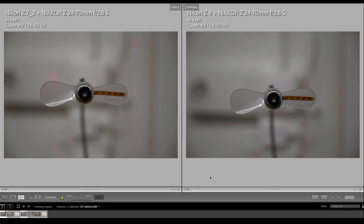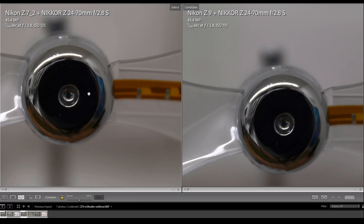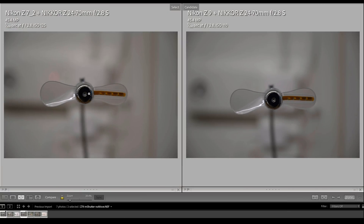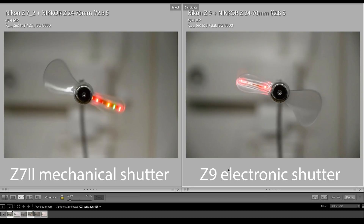I didn't expect the images to come out exactly the same because the C9 has a newly developed stacked BSI CMOS sensor — BSI stands for backside illuminated — so we have to accept tiny nuances in differences. On the left is the mechanical shutter on the C7 II, on the right the electronic shutter on the C9. Now for the more exciting part: the fan blades were moving at high speed, and the C9 achieved the same freezing of the fan blades with its electronic shutter as the C7 II did with its mechanical shutter.